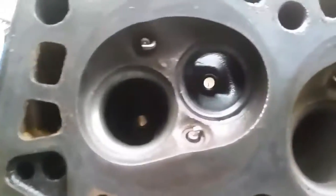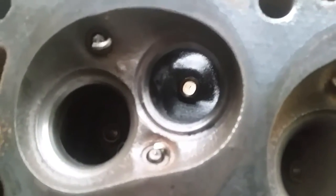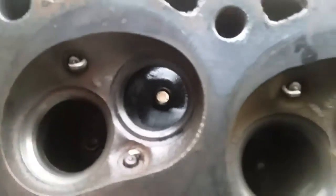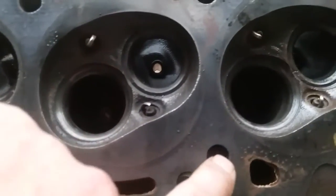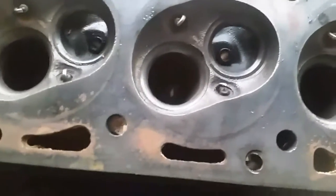I'll start here with this first combustion chamber. They usually crack in the exhaust seats, and sometimes they'll crack in other places, the intakes. A lot of times I've seen it where they'll crack from a water jacket to a head bolt hole or an oil return. That's how you sometimes get a lot of water in the oil.